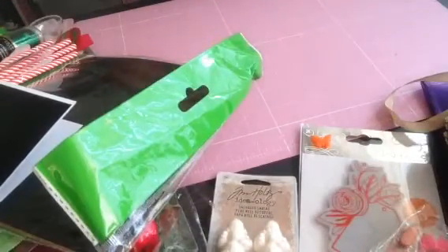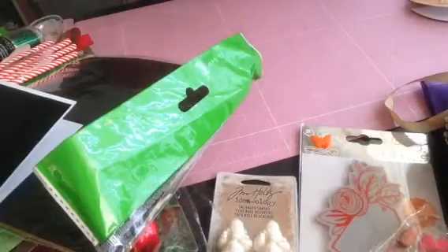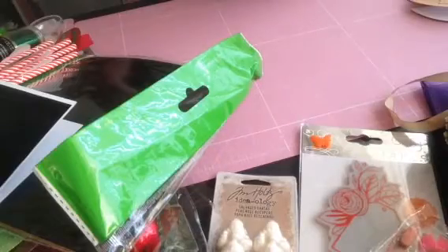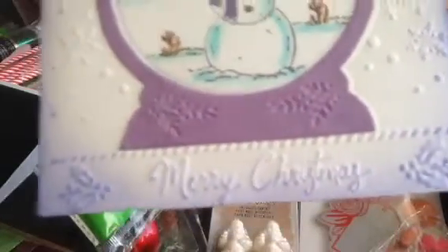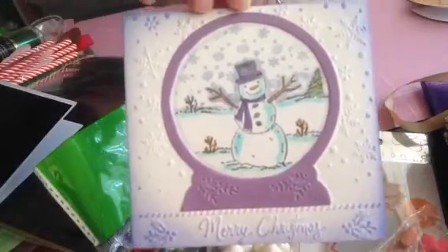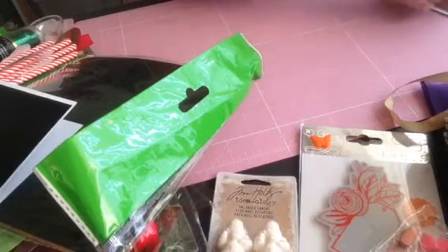I also received a couple of cards, so I'm going to put them at the end of this video. I received a card from Crafting Diva, and she sent me this beautiful card — look at that, all in Boston. Fabulous, fabulous, fabulous! So thank you very much to Lisa.